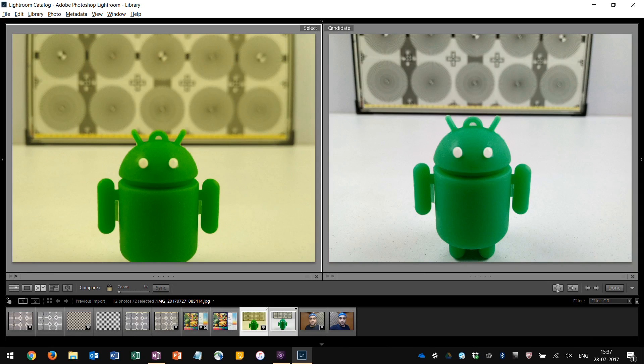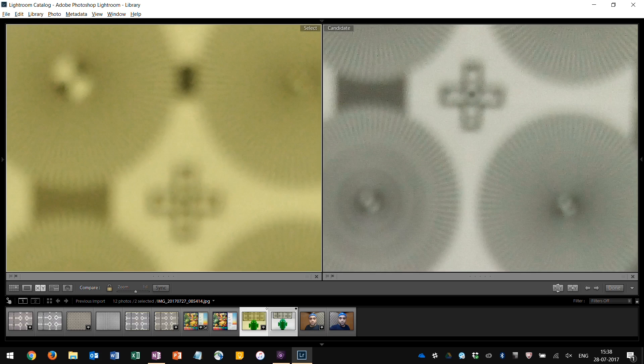The next image compares minimum focus distance and background blur rendering. The Redmi 4 can focus very slightly closer than the Turbo 5, and also produces a shallower depth of field, making the background more out of focus. As for the front camera, the Redmi 4 gives much sharper pictures under indoor light. Overall, if you take a moment to correct the white balance on the Redmi 4, it gives better pictures from both rear and front cameras than the Turbo 5.